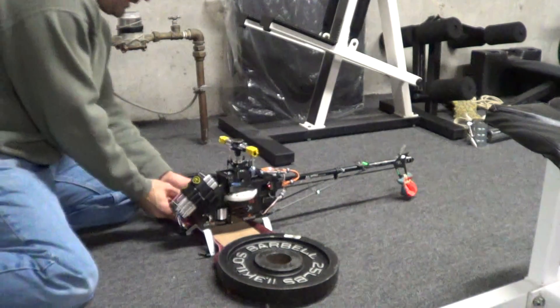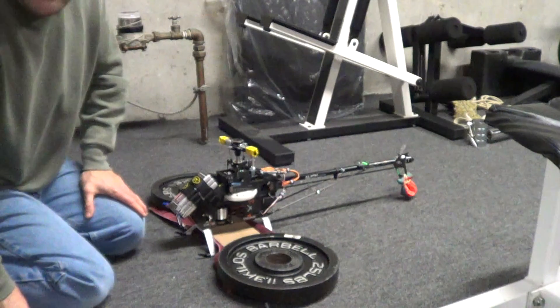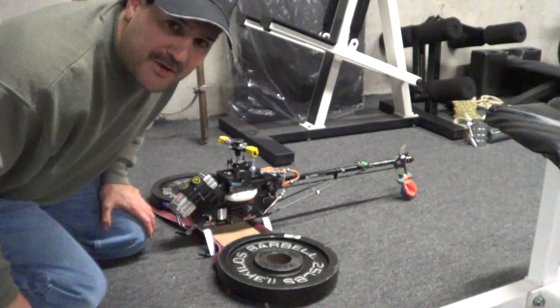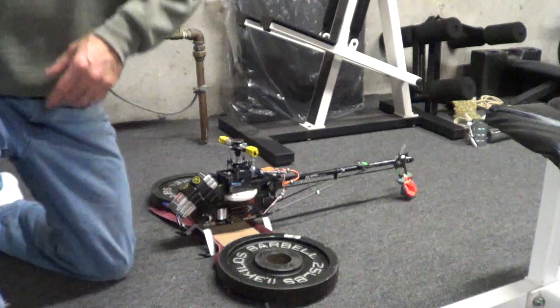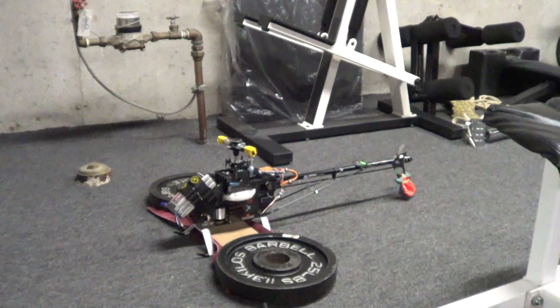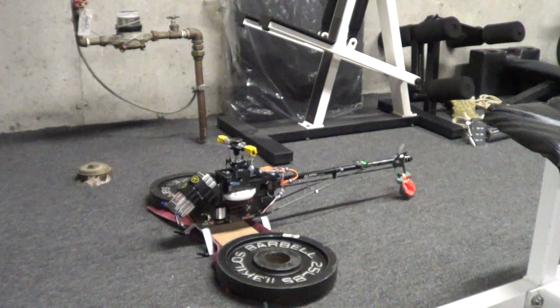Now we're going to unplug it. Hopefully when we take it out for a test flight, we'll have something special on our hands. Hopefully that flight will be soon — I don't know, winter is approaching. Thanks for watching. If you'd like to subscribe, it's Nitro Kyosho. And always remember, safety first in this hobby. You do not want to get hurt by these machines.